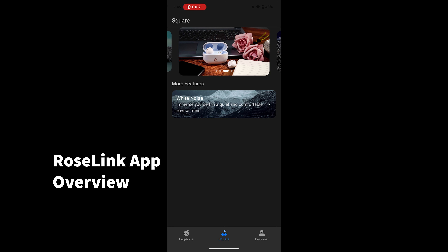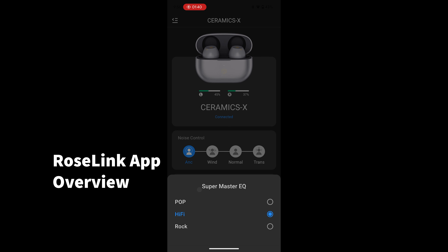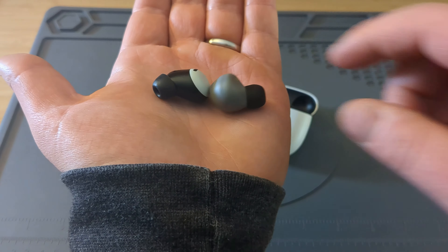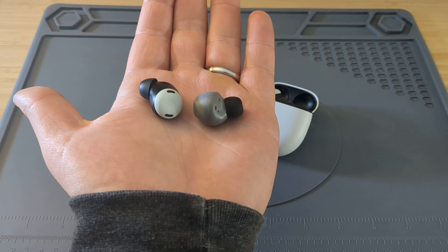I do think Roselsa makes good looking earbuds for cheap. I've seen cheaper earbuds that have way worse design, so nice job Roselsa. I appreciate that they have app support. I'm going to switch over to the mic on these earbuds now for an example.